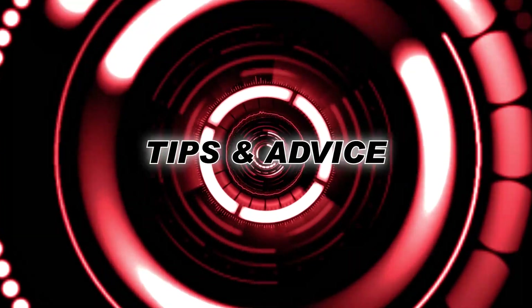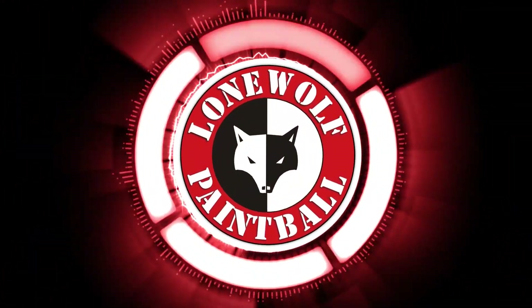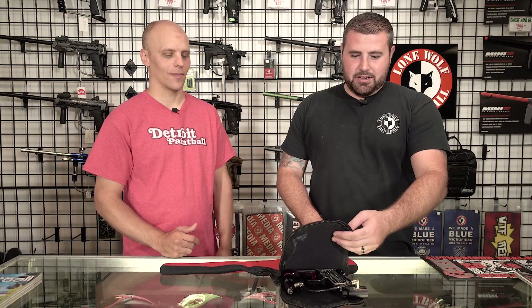Hey guys, what's going on? Tony from Loma Paintball and Matt from Detroit Paintball, and here's another edition of a classic marker we're bringing to you guys. All right, let's get into this, here we go.